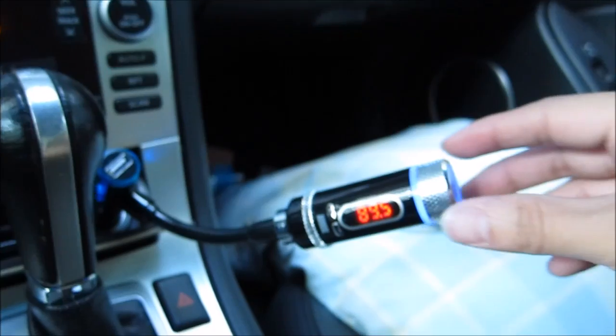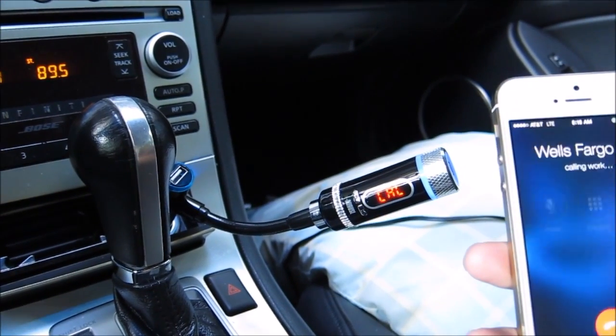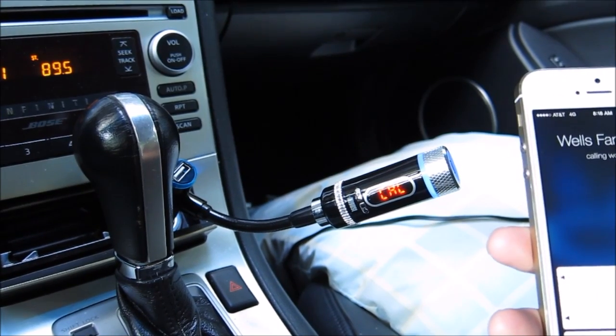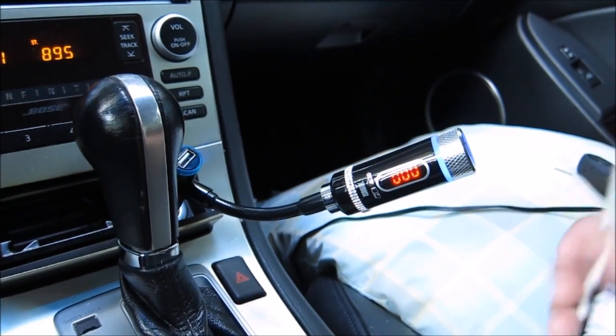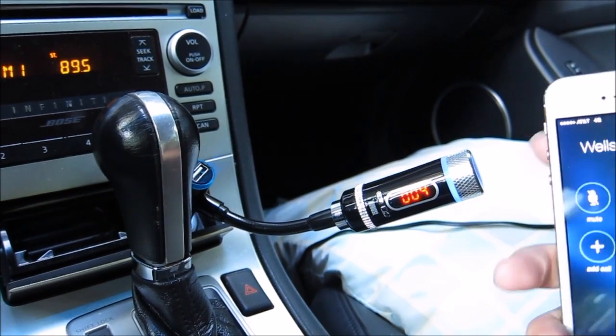You also have this knob here to change the volume. I want to show you what happens with a phone call, so I'm dialing a random number. There's a call right now with a timer showing how long you've been on the call. There you go.